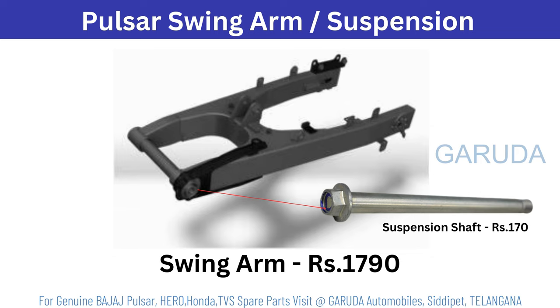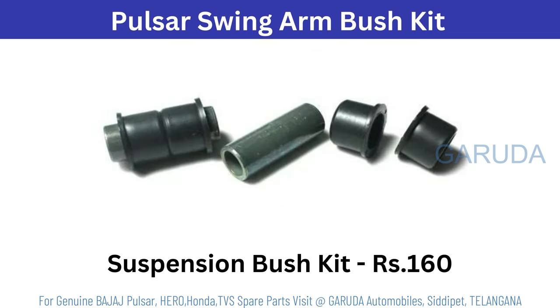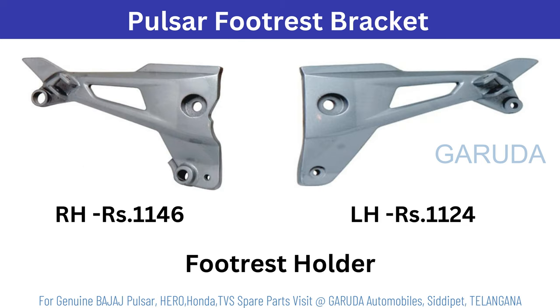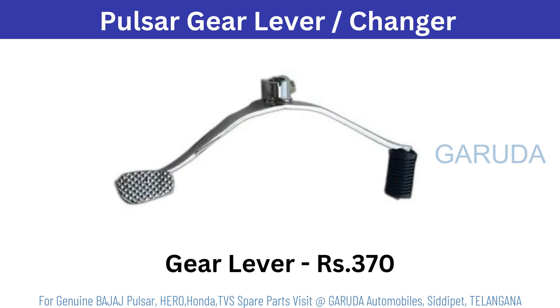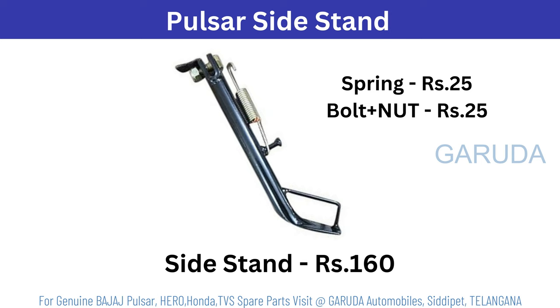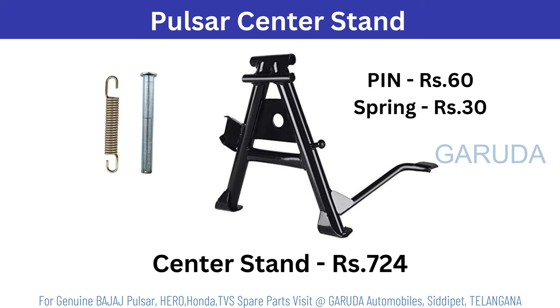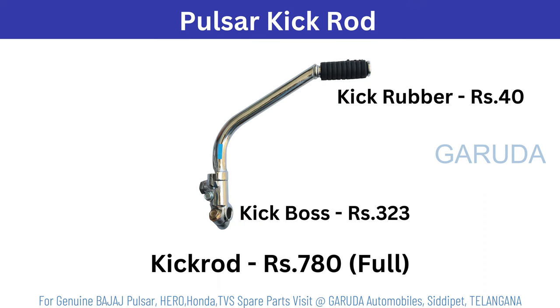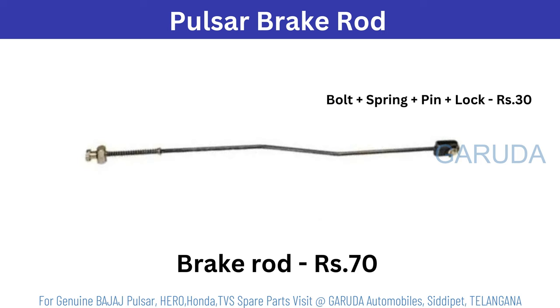Pulsar swing arm or suspension 1790 rupees. Suspension shaft 70 rupees. Swing arm bush kit 160 rupees. Pulsar footrest 202 rupees single. Pulsar sprocket 16-tooth 218 rupees. Pulsar footrest assembly 1126 rupees. Rear sprocket 165 rupees. Pulsar center stand 724 rupees. Pulsar brake pedal 406 rupees. Pulsar kick rod 780 rupees — only kick version. Pulsar brake rod 70 rupees.